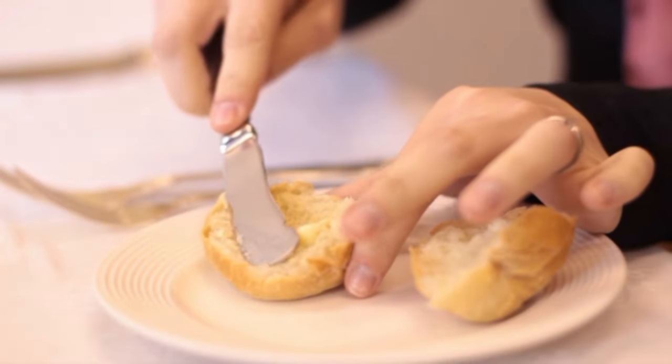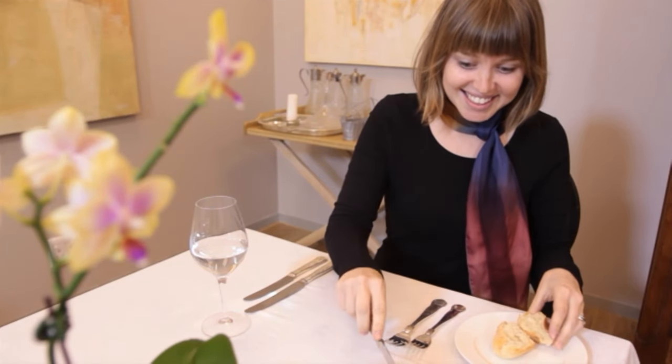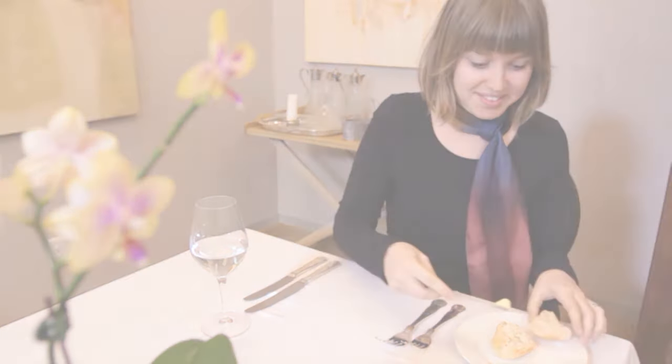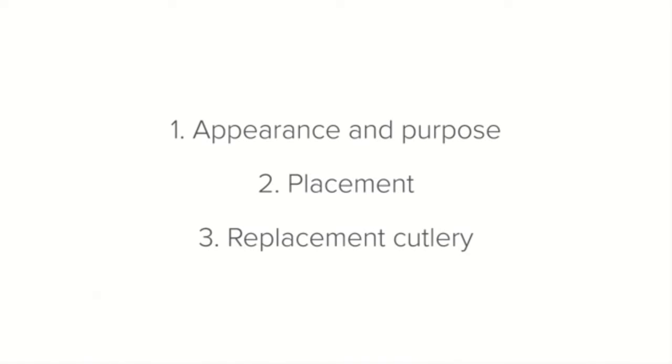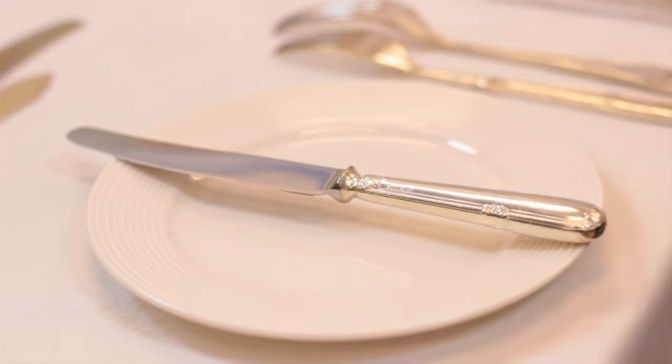The butter knife is also different in that it is placed with the blade facing away from the setting, making it easy to pick up and butter the bread. If your establishment does not have butter knives, a starter knife is a perfect replacement because it's similar in size.